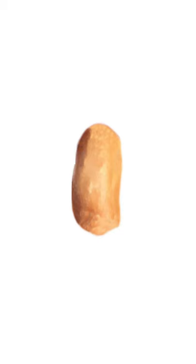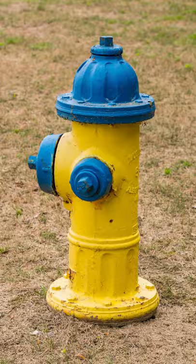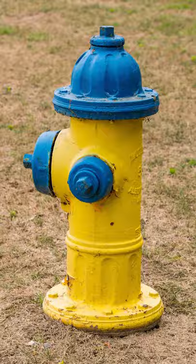If your subject is bigger than a peanut, use the focusing ring on your camera — that's what it's made for. When you use the focusing rail on big subjects, the perspective shifts and the outline changes, then your stacking program doesn't know what to stack and it creates artifacts.